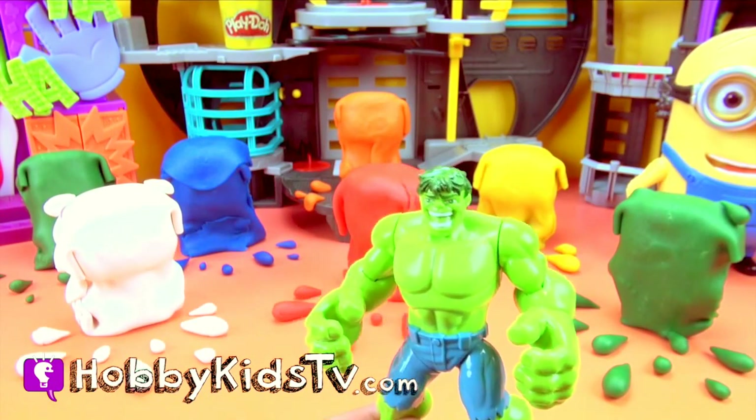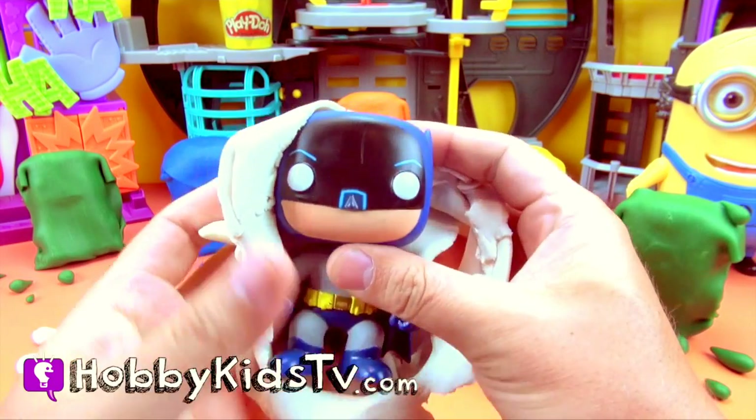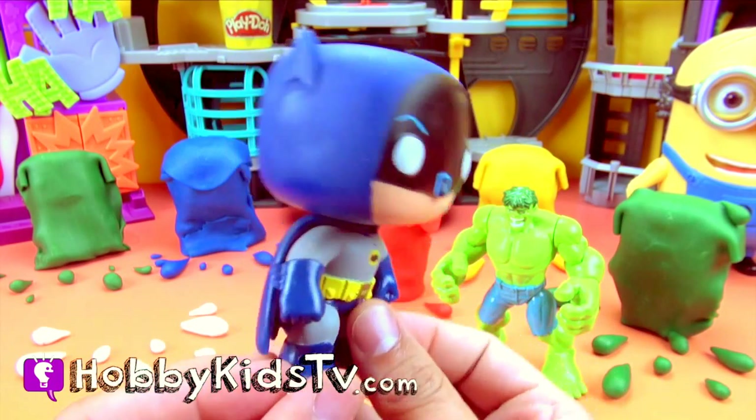Hulk smash white Play-Doh! It's a Funko Pop Batman! It's the classic TV show Batman. It's Adam West!